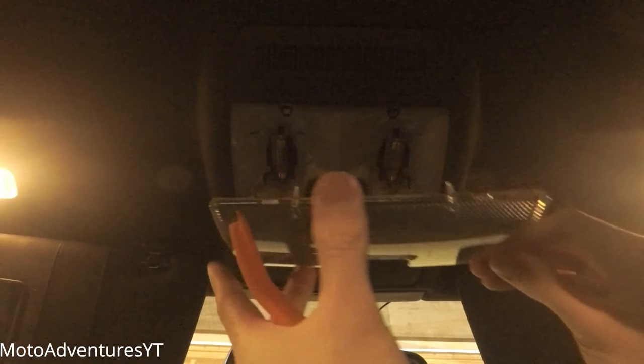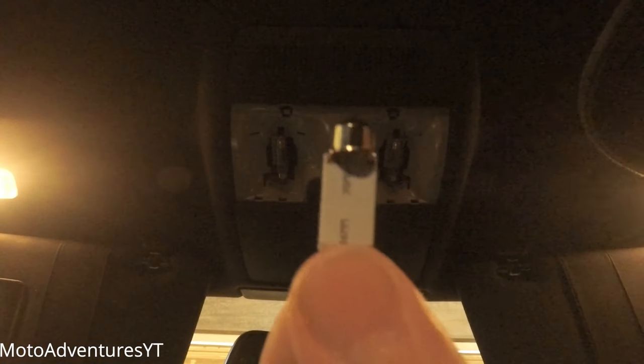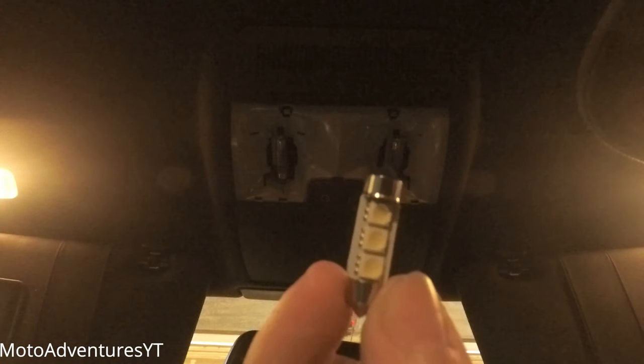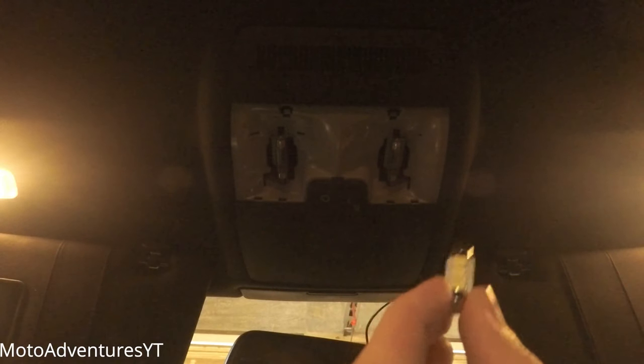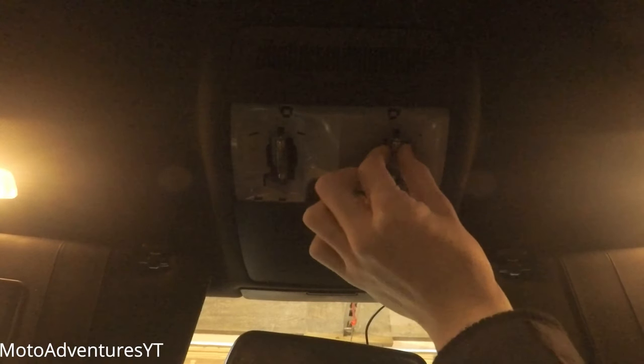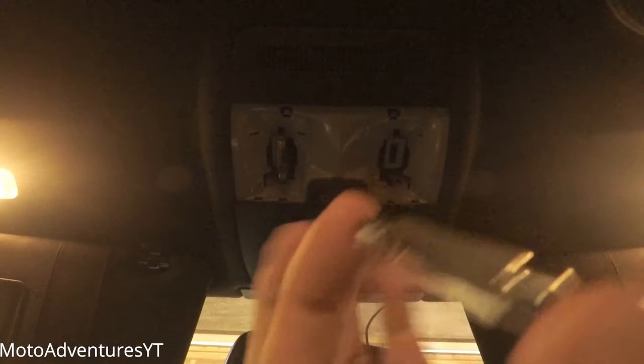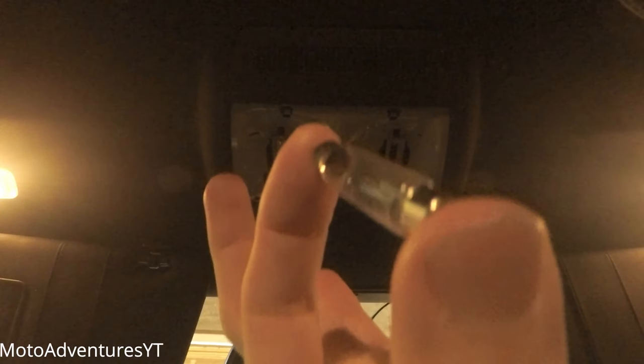Now I've got a little bit of leverage from the front — pull it a little bit and there we go. These are my bulbs here. To take your bulb out, it's pretty simple: you just push it to one side, it will adjust, and you can take the bulb straight out.